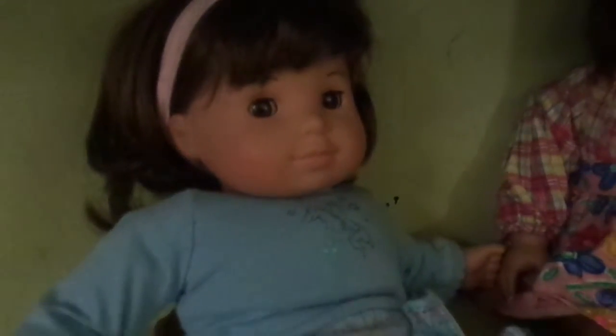So anyway, moving on. There you can see my two American Girl dolls. That one's Cherry, that one's Kimmy. This was actually one of my very first dolls I ever got — I got her when I was about six, so I've had her for quite a while now.